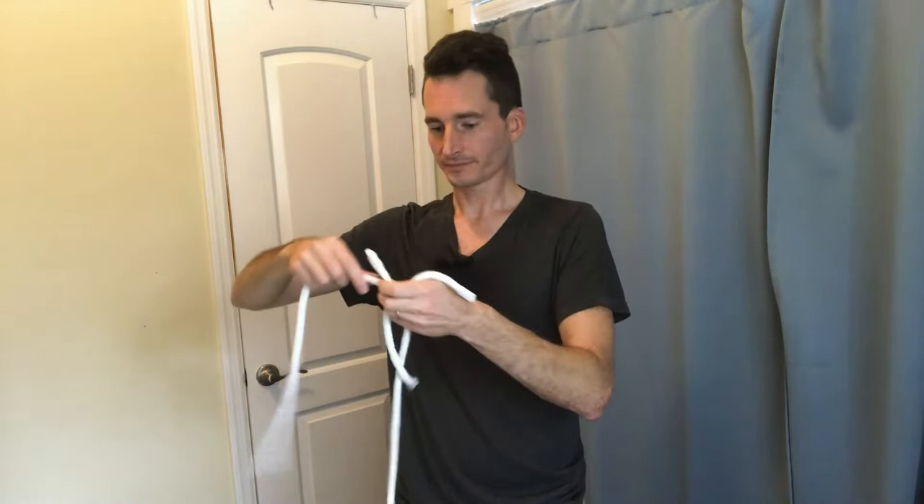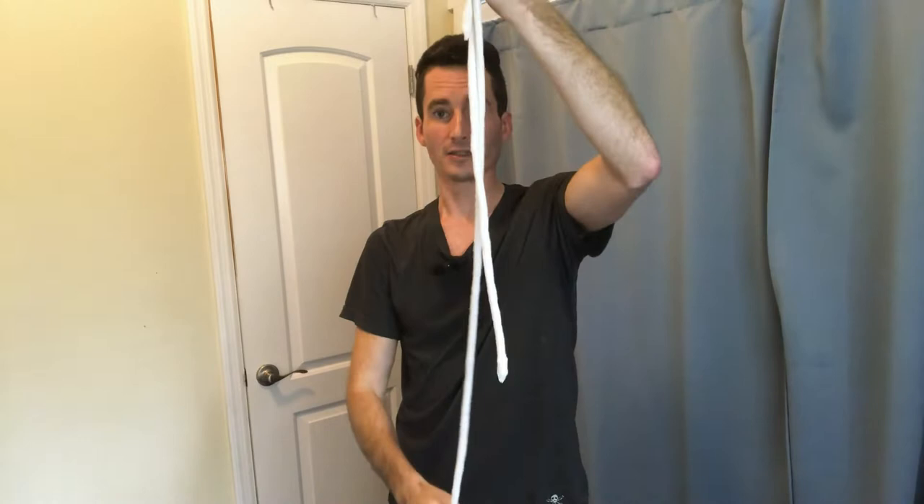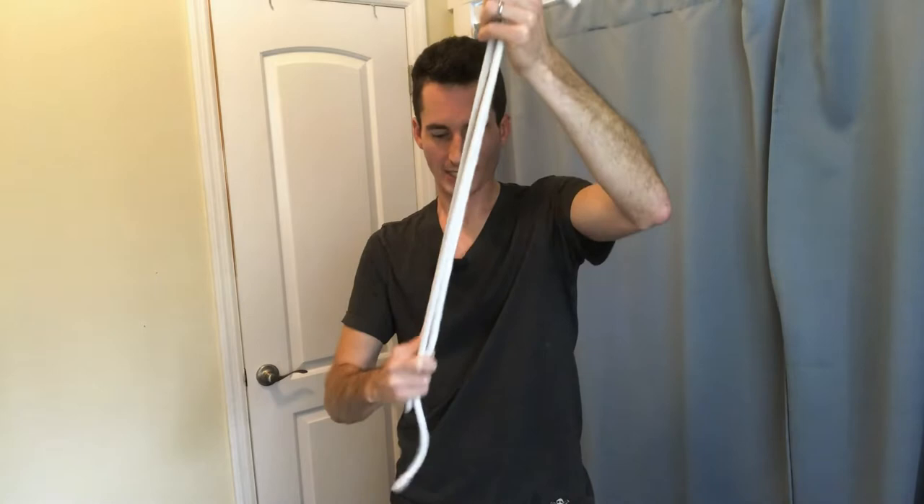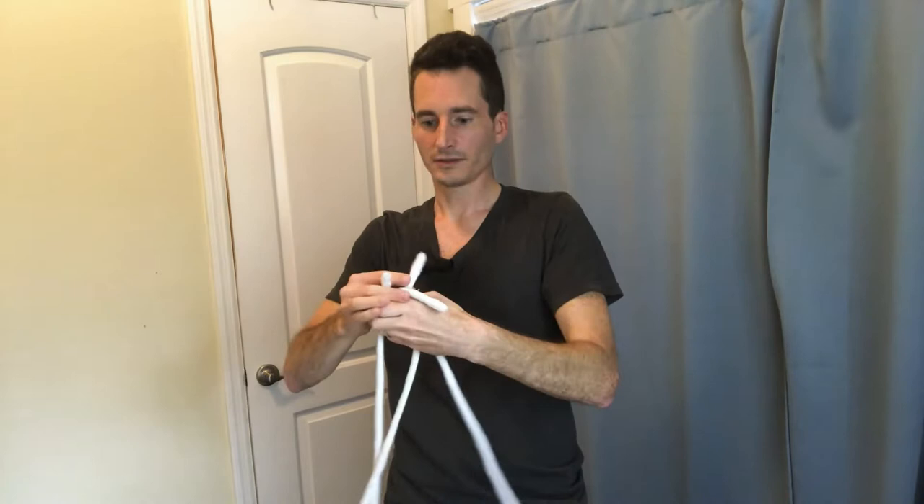We've got the short, the medium, and the long, but I almost forgot — for this first trick it works a little bit better with three medium sized ropes, so maybe I can give these a little bit of a magic stretch, and that should give us three medium sized ropes.